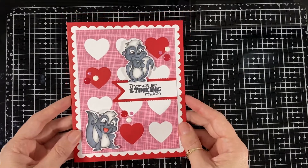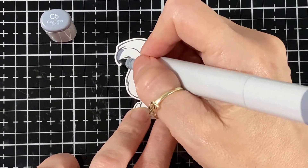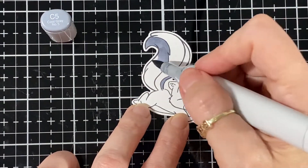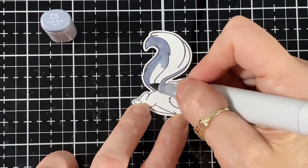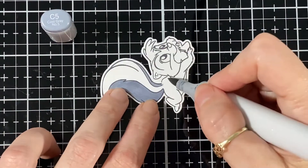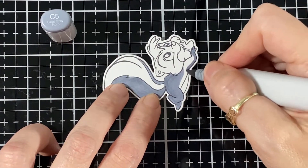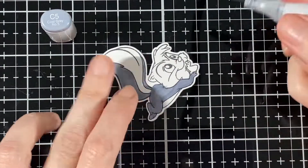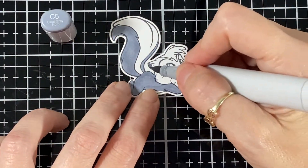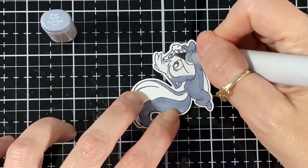Now I'm going to go color the one that's going to be inside my card — the little skunk that's just laying there. I thought he'd be cute inside. I colored him C5 for where the black part of the skunk would be, so I didn't go too dark with him. As always, I bring my colored pencils at the end just to do some shading to darken it up. This one didn't have lines to separate the forehead and where the nose is, so I had to kind of guesstimate, because I want it to look like the ones on top of my card.